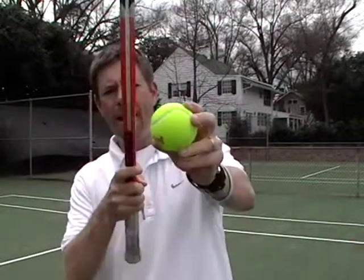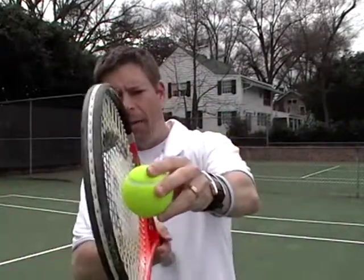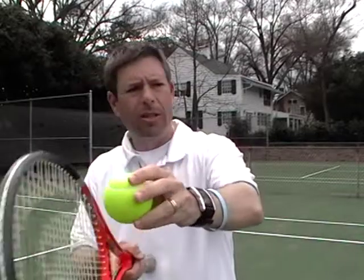We're over here at the tennis court now. Imagine the tennis ball like the beach ball — my racket is going to travel up the back of the ball to get it to rotate forward. If I hit directly on the back of the ball it sends it forward without any spin, but I want to go up the back of the ball, bypass it, and that'll get it to rotate forward with topspin.